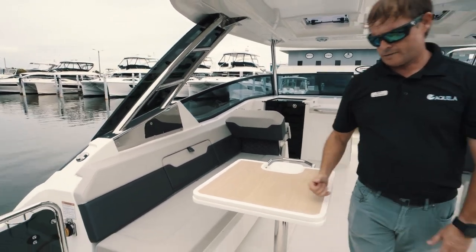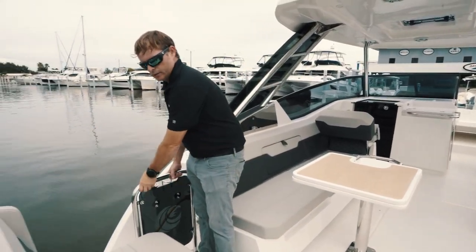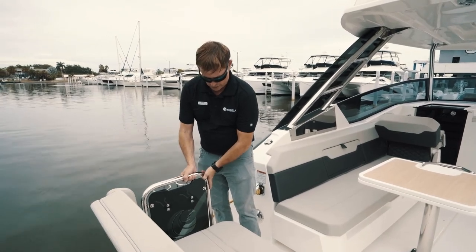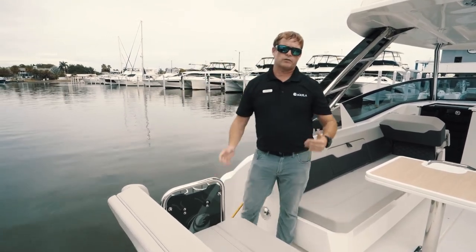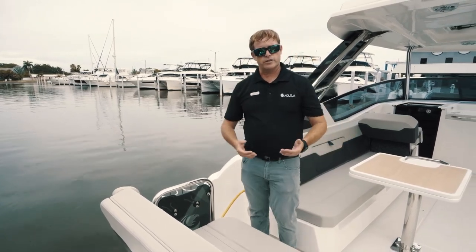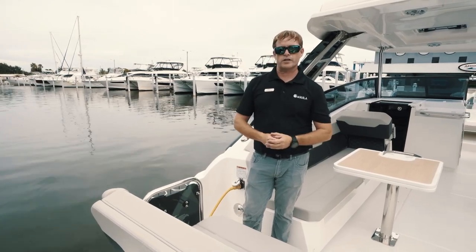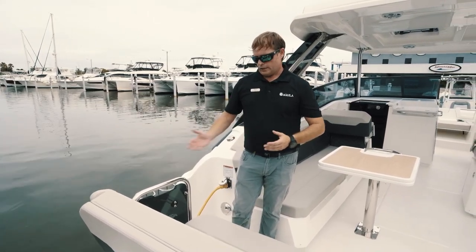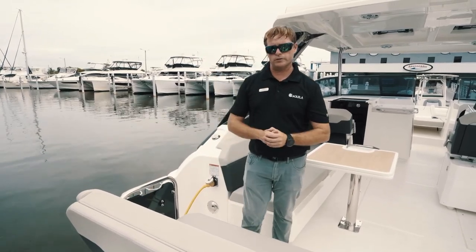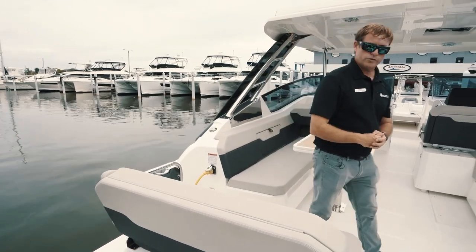On your port aft side, we've got a 30 amp shore power cord. So when you have air conditioning optioned on this boat, you can run your air conditioner through the shore power, or if you option up to the 5 kilowatt generator, you can run your air conditioning when you're away from the dock and anchored at an island or sandbar, staying on board for the evening. This also turns into a sun lounger — I'll open that up in just a little bit as we continue working towards the bow.